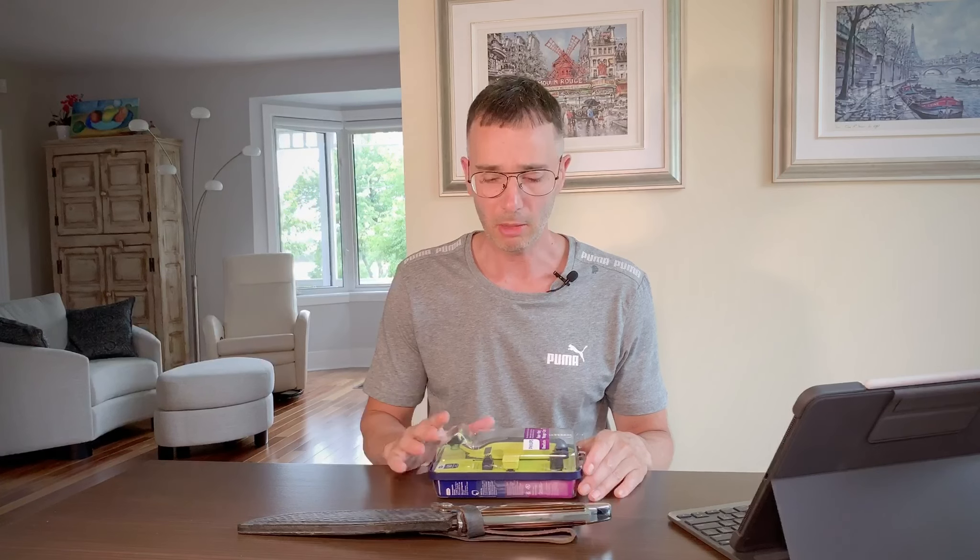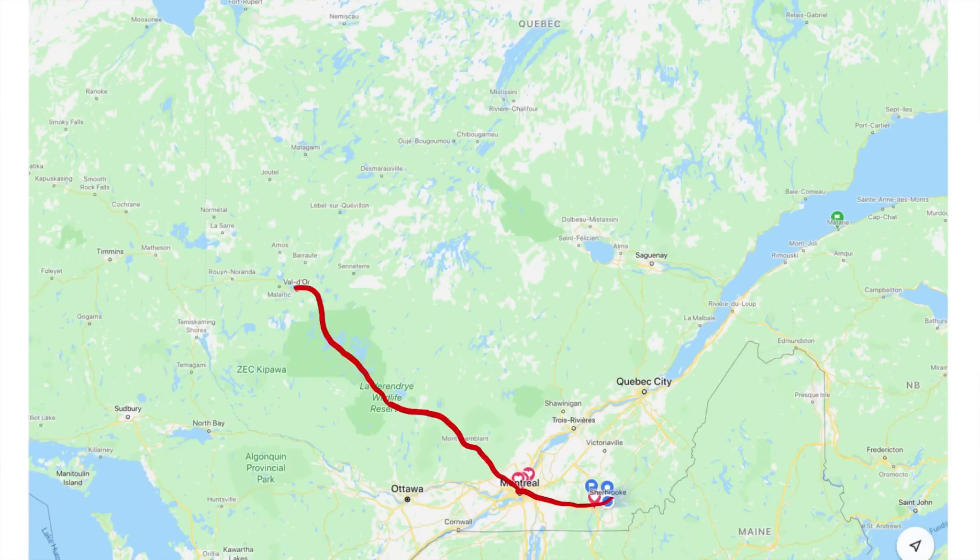Hi there, this is Cajerno Oddity. I'm here in Abitibi — I traveled about 10 hours just to film here, but that's not true. I'm here to talk to you about the OneBlade from Philips.